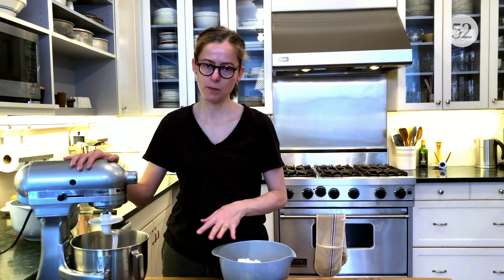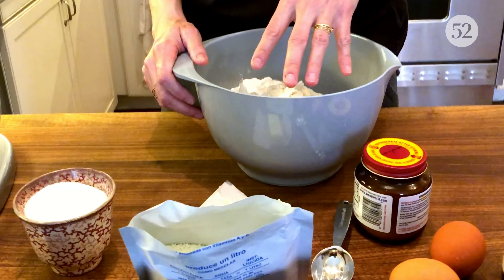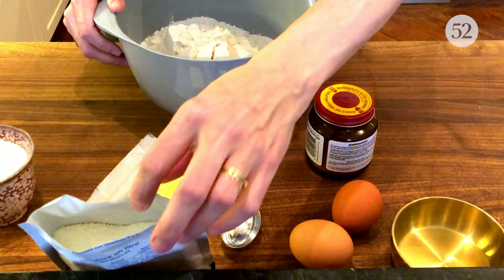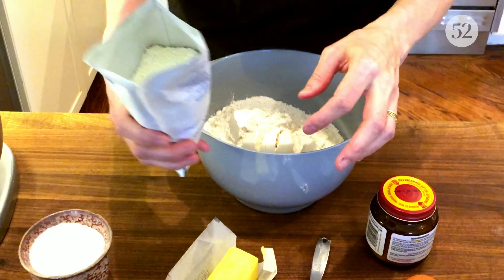Now the rest of the work happens here in the mixer. I've got salt of course, and the rest of the bread flour — five cups — unsalted butter brought to room temperature, yeast, three eggs, and here's an ingredient that you don't see very often in recipes: milk powder.